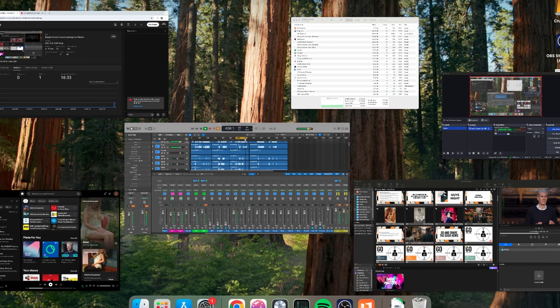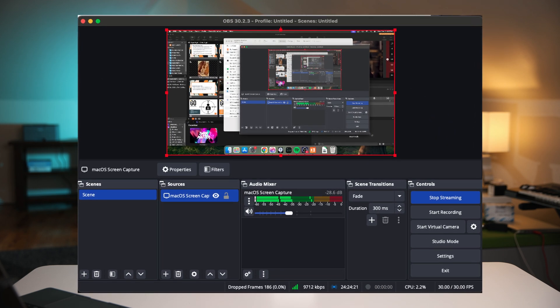Speaking of working hard — to test this for church production use, I ran OBS doing a screen recording of my entire monitor, streaming to YouTube at 1080p30, for 24 hours straight. Although it dropped a few frames here and there, it was still 0.0% of my frames and the entire stream was going up to YouTube just fine with no stutters. I also had Logic running in the background doing playback of a 32-channel multi-track recording running through EQs, compressors, and basic plugins — so 32 channels of playback happening.